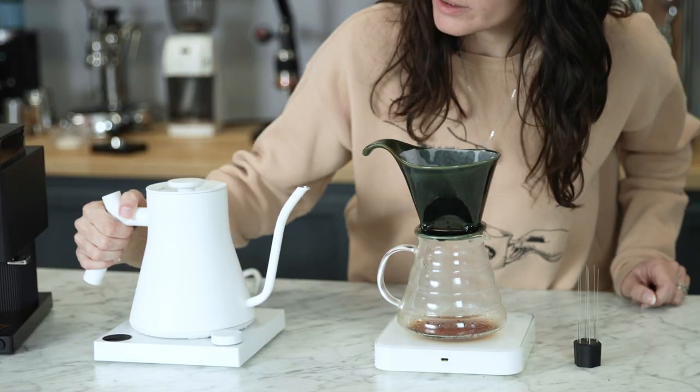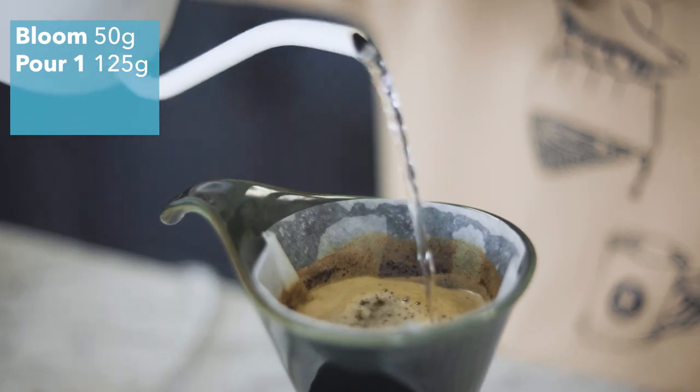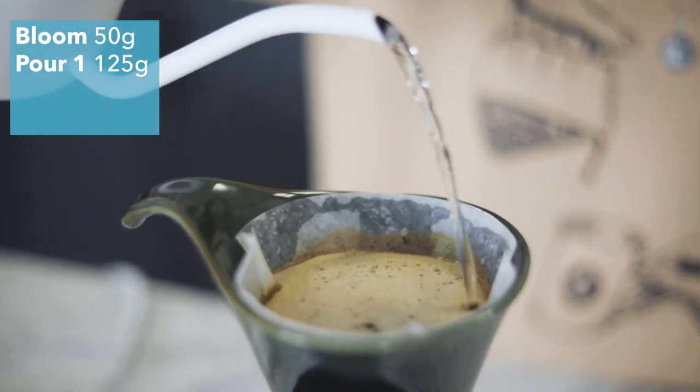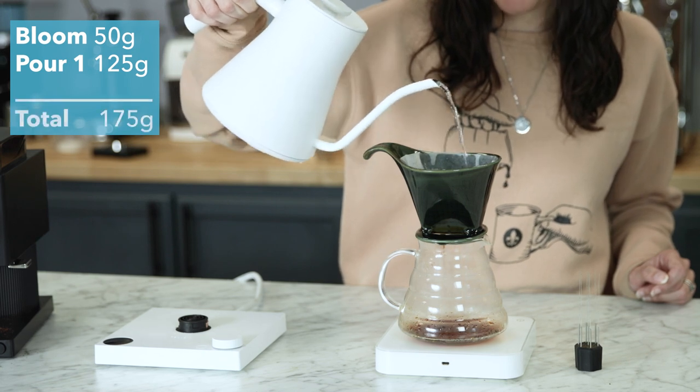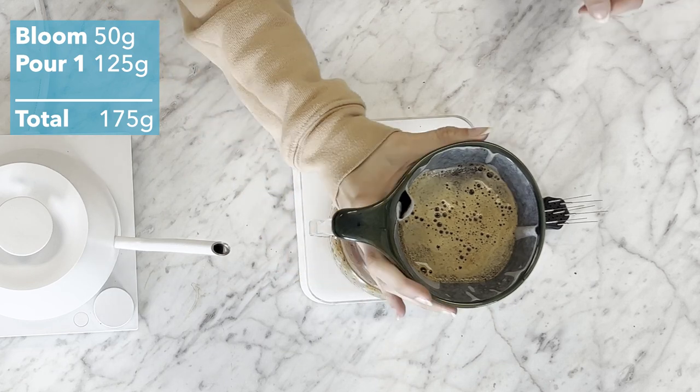Now let's go in for that second pour. We're going to do 125 grams, bringing our total to 175. Put it back on and give it a twirl.